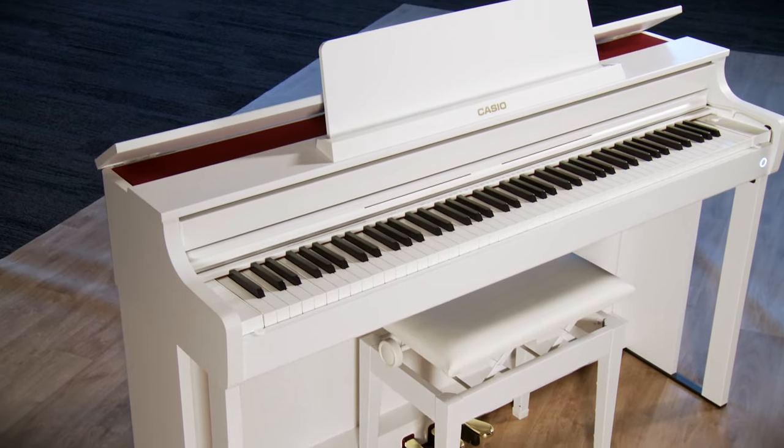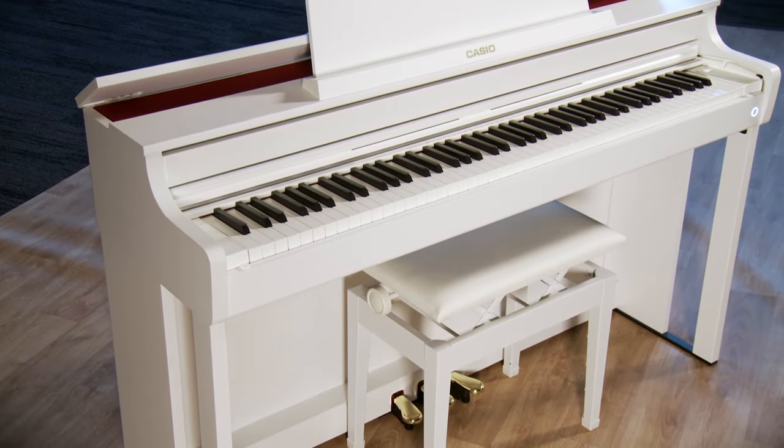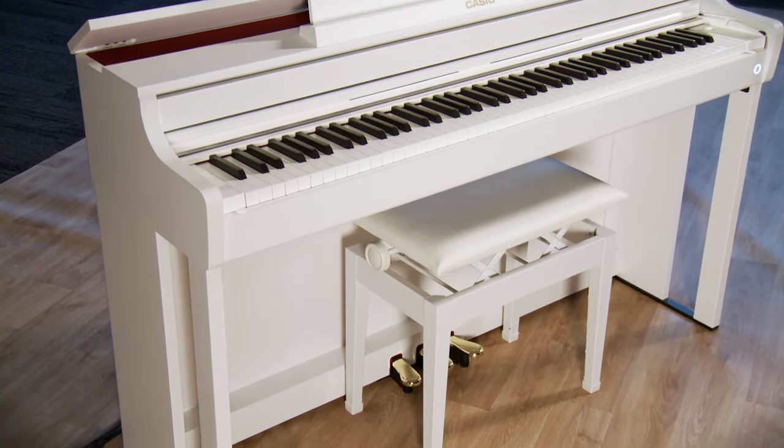This is a really nice instrument with 88 fully hammer weighted graded keys. It comes with 26 different tones — you're going to find grand pianos, electric pianos, strings, and organs. It's got a powerful 40-watt speaker system and the ability to connect to your tablet.